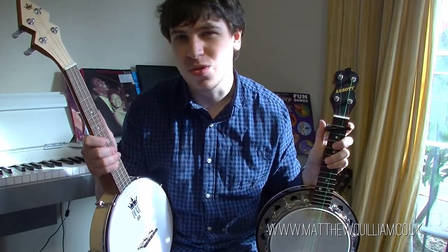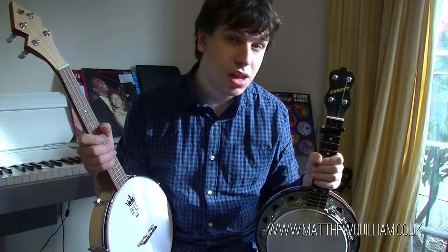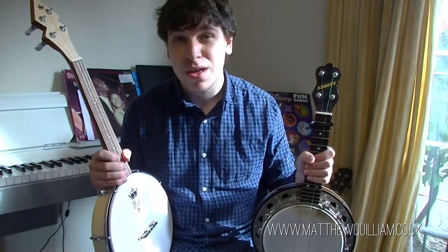So there we go — that's my introduction to the banjolele. If you'd like to know more, do leave a comment and I'll happily answer any questions. There's also loads of banjolele music out there, so I'd recommend checking it out and seeing if you want to play music of that style — and if you do, consider getting a banjolele. You really have two options: a modern one or a vintage one, depending on which school you gravitate towards. Until the next video, I hope you all keep safe and well. Please don't forget to like, comment and subscribe, and I'll see you next time. Take care, bye.